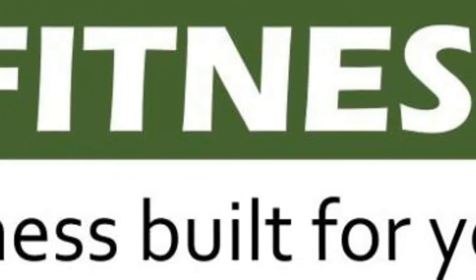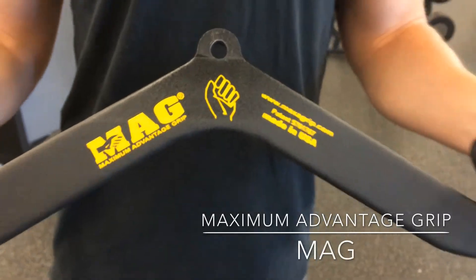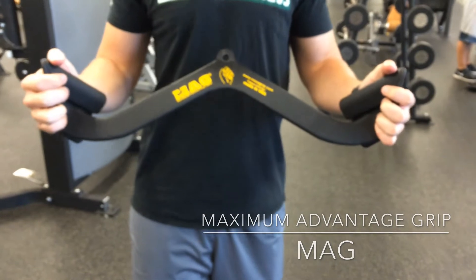Hello and welcome to the Impact Fitness training video series. Today I'll be introducing one of the newer pieces of equipment we have at our facilities — it's called a mag grip attachment.